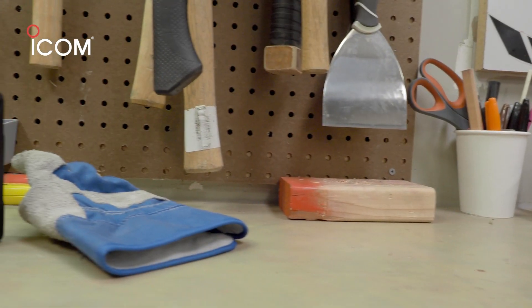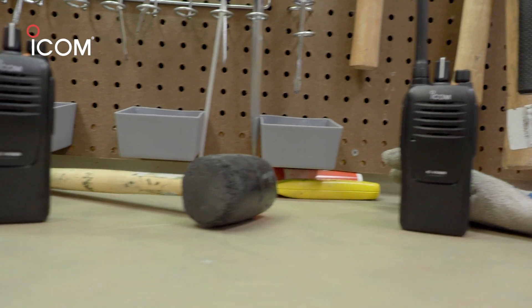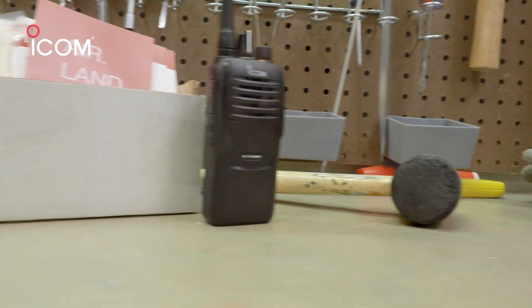Hello everyone, my name is Kevin McRig, the Marketing Coordinator for ICOM America, and I'm here to showcase the V10MR. The V10MR is a multi-use radio service. It's license free and no programming is required — it's ready to use straight out of the box.